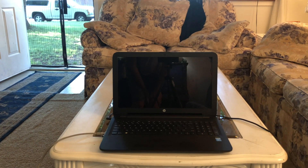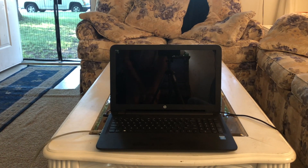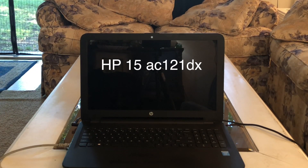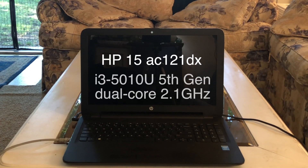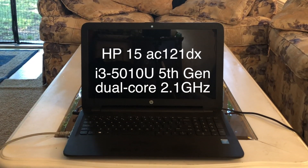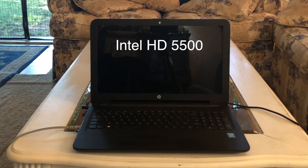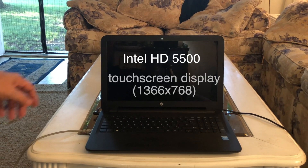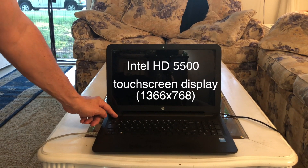Greetings and welcome to another Hackintosh video. Today this is going to be an HP 15 AC-121DX with an Intel Core i3 and Intel Integrated Graphics HD 5500. We've got High Sierra on it.